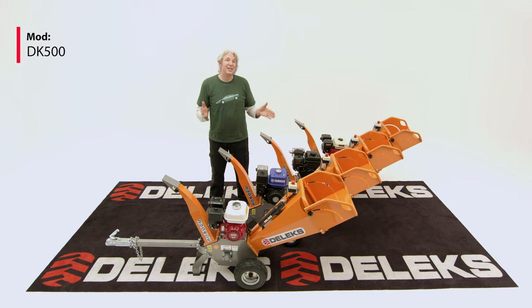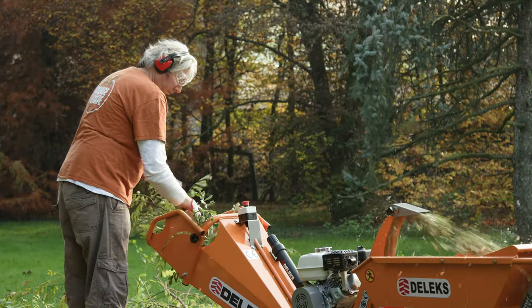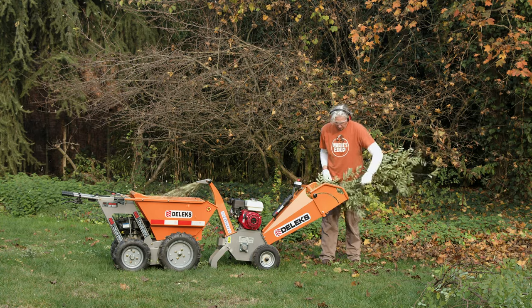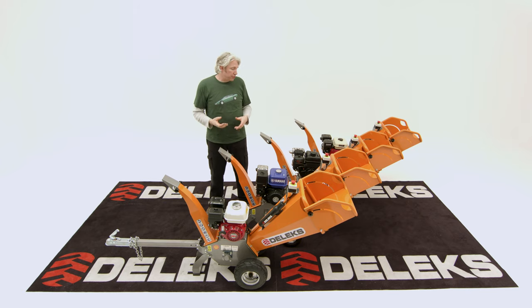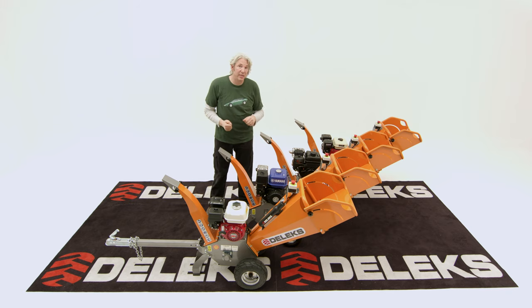Hi, I'm Ed China and this is the Deluxe DK500, the smallest in the Deluxe range of wood chippers. Despite that, it can actually manage a pretty hefty five to six centimetres in diameter of average hardness wood. It's ideal for the private gardener, or even if you're in the trade for moving things around into tight spaces. It's only 100 kilograms, so it can easily be lifted into a van, and you could even push it through a house if you needed to.